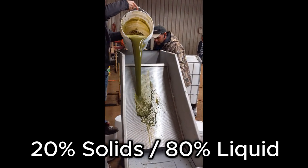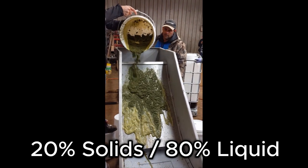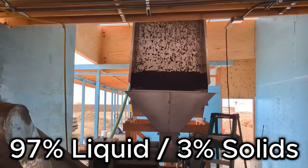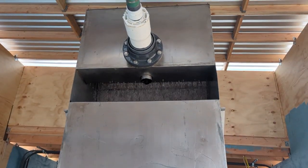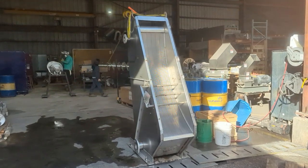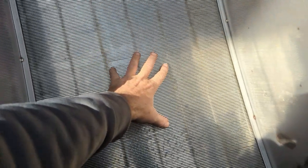Here at Vincent Corp we also make side hill screens, sometimes referred to as a water table. If you're working with a three, five, ten percent solid material in a highly dilute stream, you pump that across here and in a waterfall it comes through here. There's a slight edge to these screens so the water goes through and can be pumped out.